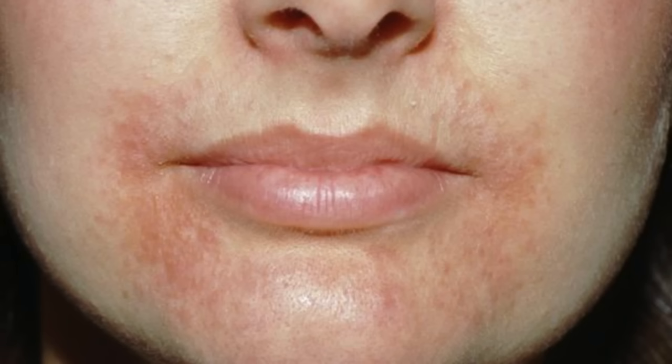Have you ever dealt with a bout of perioral dermatitis, otherwise known as periorificial dermatitis? It can be very frustrating and uncomfortable. As the name implies, it often involves the skin around the mouth, although it can involve the skin around the nose and around the eyes. Periorificial dermatitis is notoriously difficult to tackle head on and the majority of skincare products actually end up irritating that condition. But sulfur is something prudent to consider in the routine to address that condition, as it is thought to be related to rosacea.